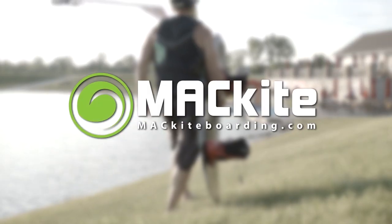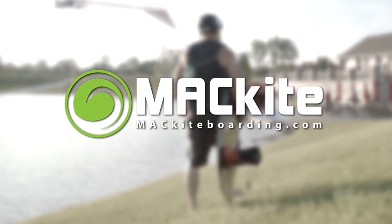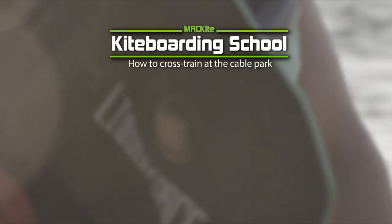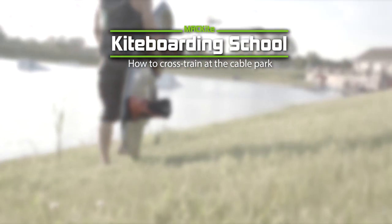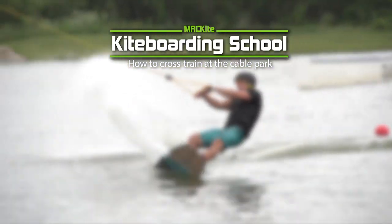Thanks for watching. If you're curious what's next or feeling ready to try your first tricks, feel free to click the link provided here. Don't forget to subscribe. If you have any questions, feel free to call us at 1-800-622-4655 or hit us up on our live chat with the link provided in the description below.